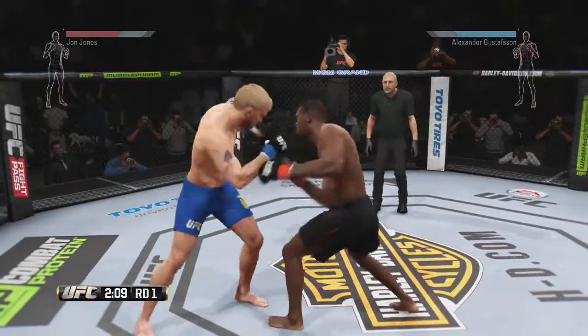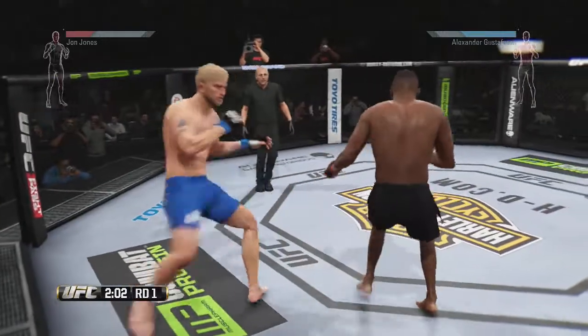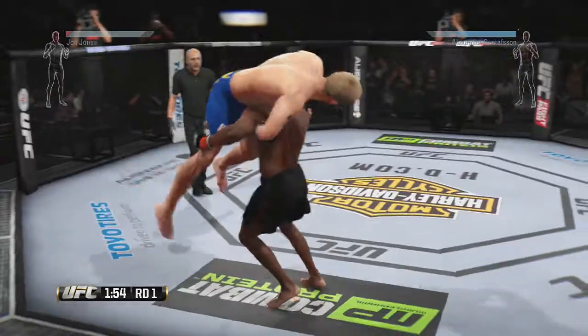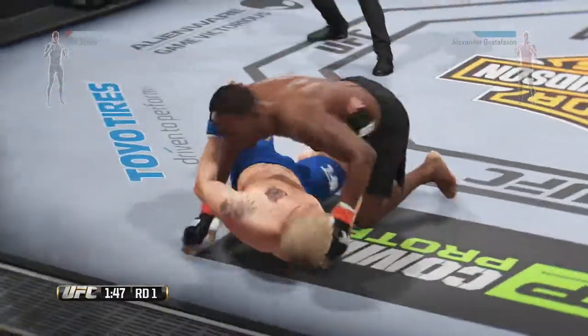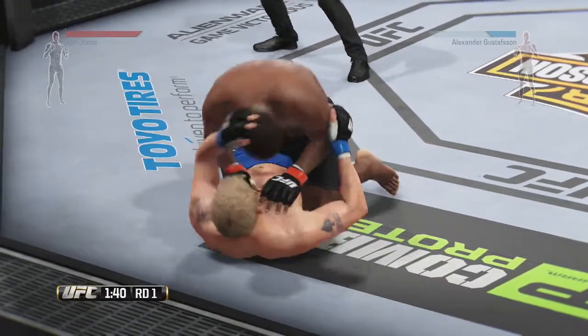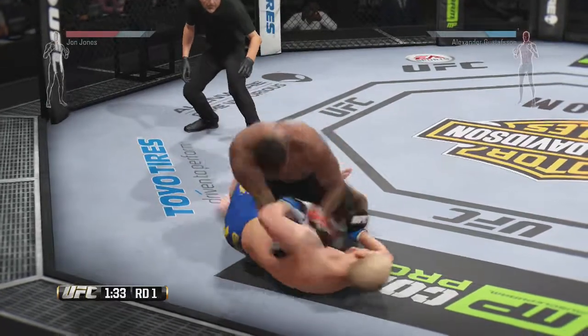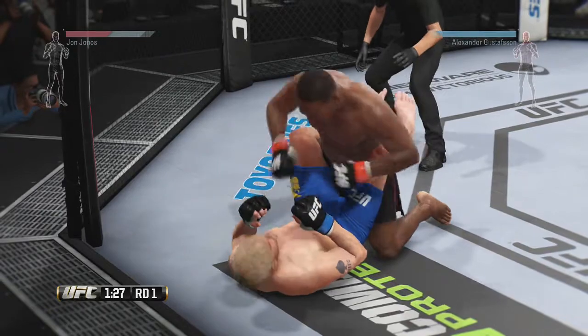The punch to the body blocked by Gustafson. What an exchange. He hurt him with that hook — he was hurt. He's controlling the posture. Nice job posturing up. Great work from the top by Jones, and he connects.